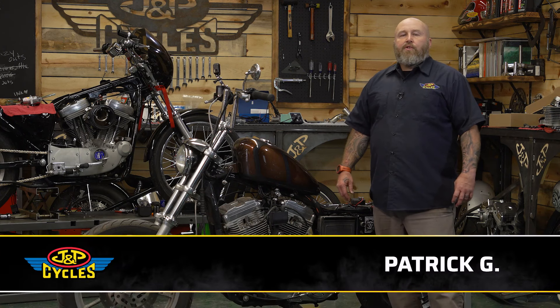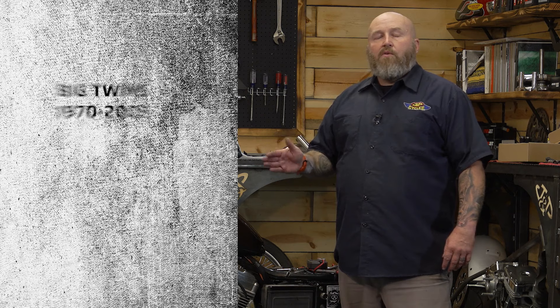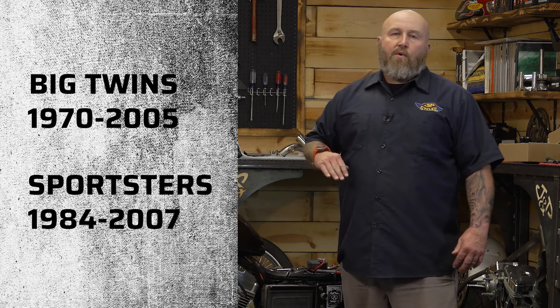Hey, it's Patrick from J&P Cycles. I'm going to show you how to test the coil on your motorcycle, specifically big twins from '05 back to 1970 and Sportsters from '07 to '84.